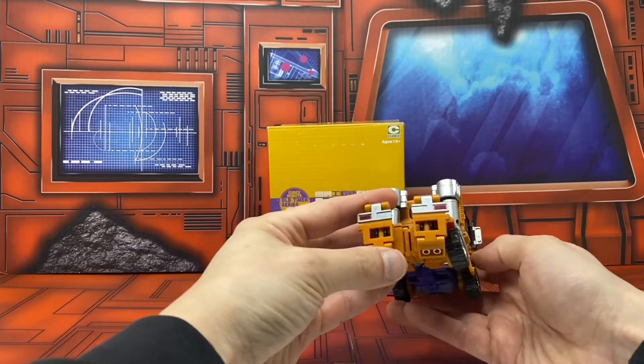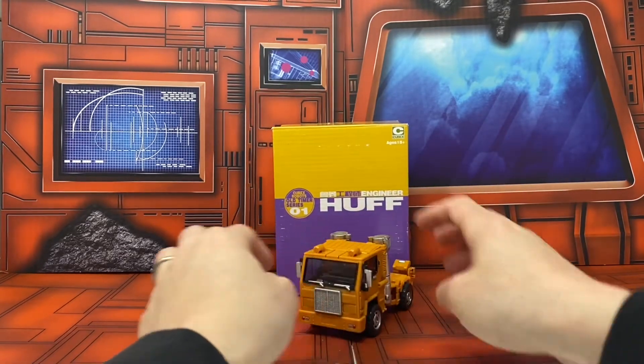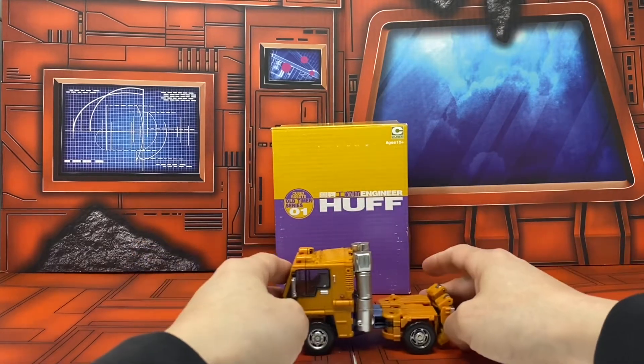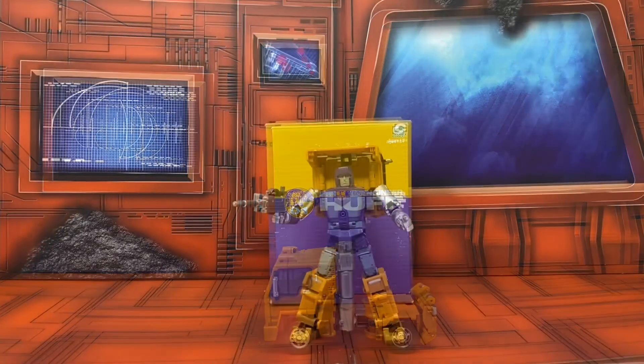Here he is from the underside — he looks nice. He's light, very light, but he's also an older third-party MP. He holds together just fine, not too bad. I'm going to transform him and we'll talk about robot mode and how I feel about this guy.